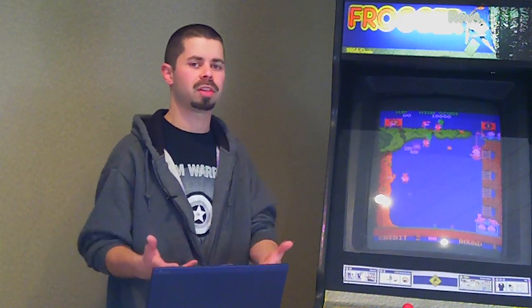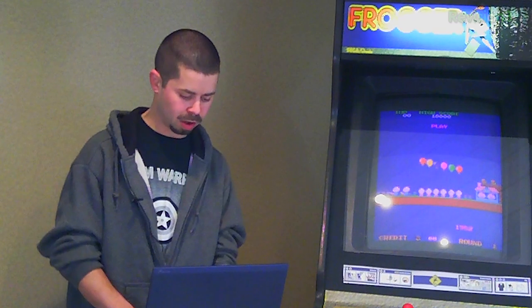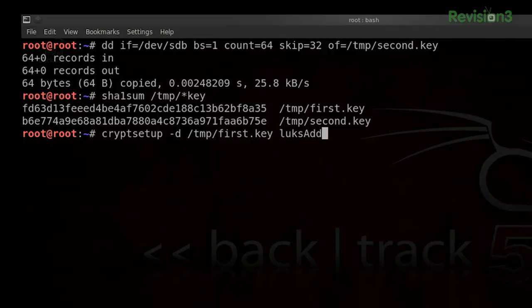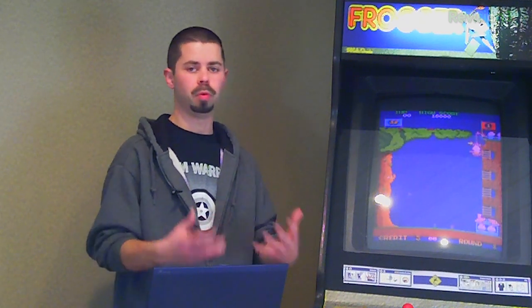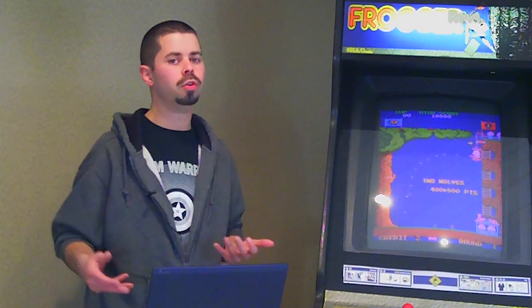Not a big deal because we've been using LUKS, and LUKS is awesome because there's this flexibility where you can have multiple keys that decrypt the same encrypted content. So we're going to do cryptsetup again, dash d for our key file. We had our 'first.key' — that was the first one we used — specifying that as our key file to do the original unlock. And we're going to use the command 'luks addkey'. Our target is /dev/sda1, and our new key file is going to be 'second.key'. So we've just added our new key file.